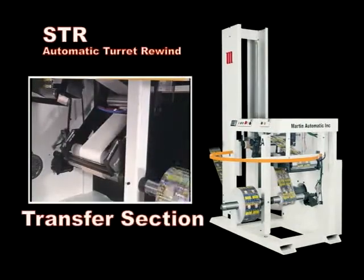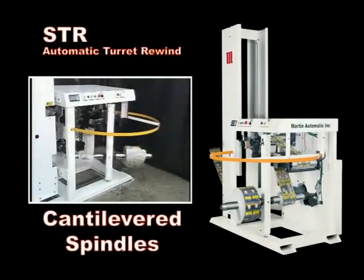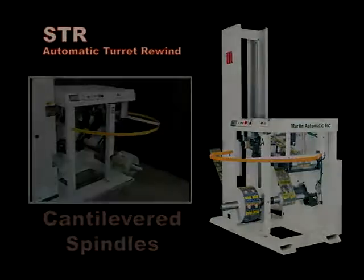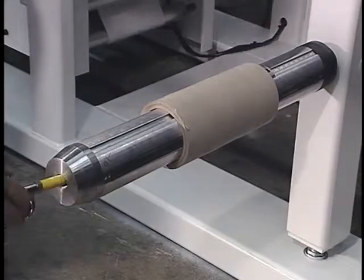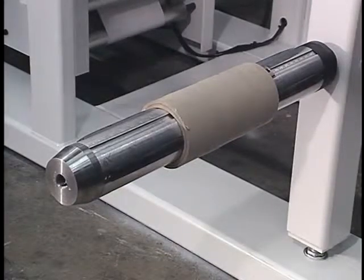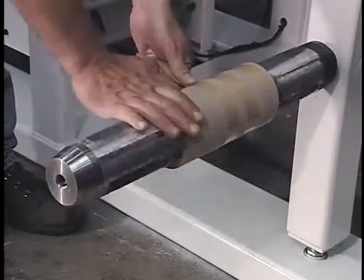The transfer section cuts off the finished roll and applies the web to the new core. Rolls wind on the cantilevered spindles of the carousel turret. As the roll winds on one spindle, an empty core is placed on the opposite spindle. A core stop helps to locate the core on the spindle, and the operator inflates the pneumatic shaft to engage the core. A transfer tape is applied to the core, and the tape backing is peeled away.